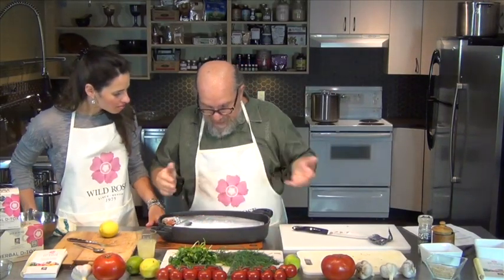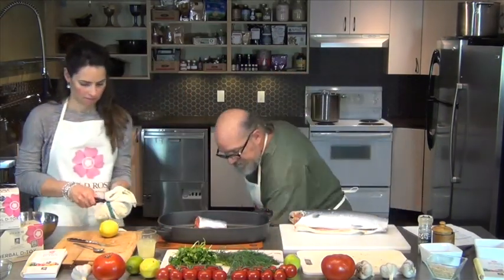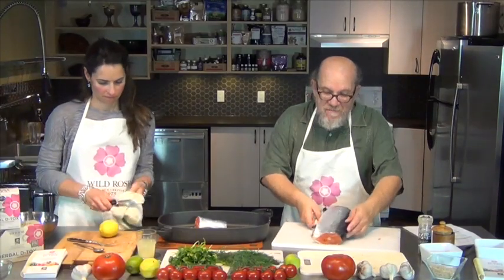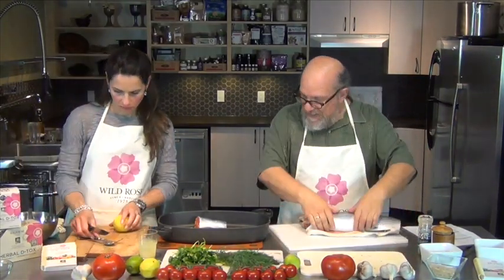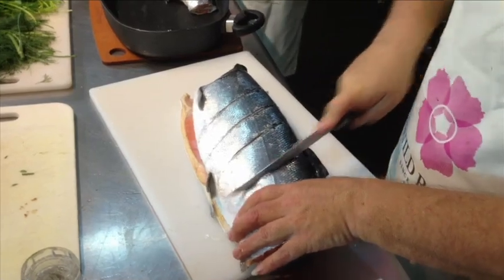Just tuck this in here. Now when you're doing a big fish on the barbecue, sometimes it starts to curl. Since this is going to be done over water it won't curl as much, but if you're doing it right on the grill it will curl. You can see this scoring technique all throughout Asia and the Caribbean — you just score it a couple of times so it'll bend properly.